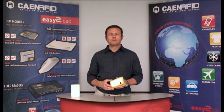Hi, I'm Stefano Corruccini from Kain RFID and I'm going to introduce you the QID, the new portable UHF RFID reader with Bluetooth and USB communication interfaces. The reader is compatible with Windows, both desktop and mobile versions, Android and iOS operating systems.